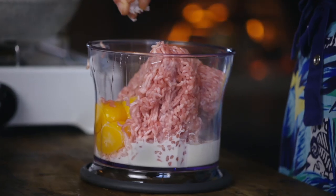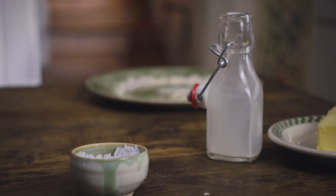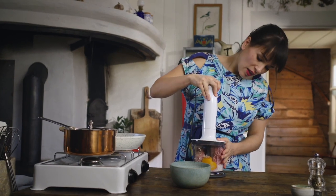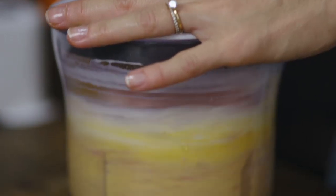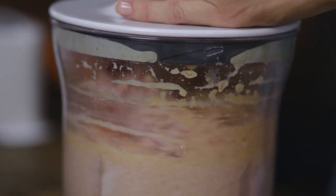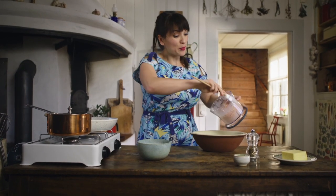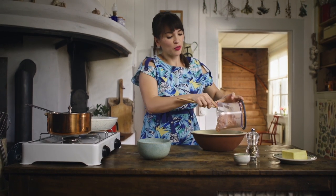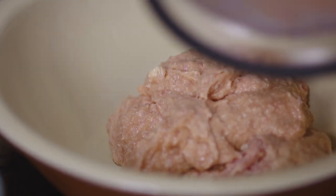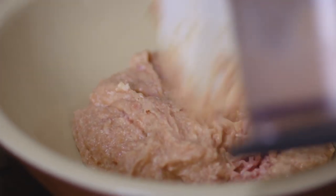A generous pinch of salt and lots of white pepper. Then you just want to blend everything together. I'm going to put the mixture in a bowl and that's going to go into the fridge for about an hour. You want the mince to absorb the cream and the egg yolks.